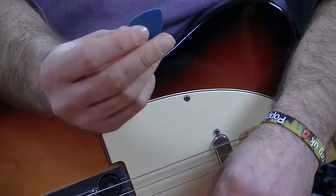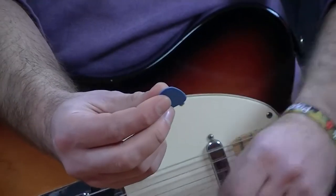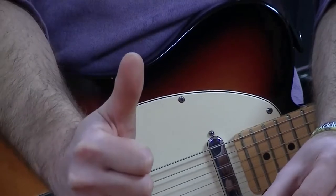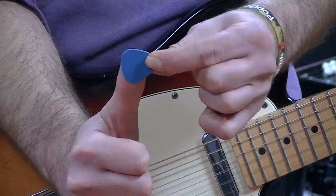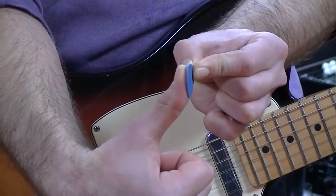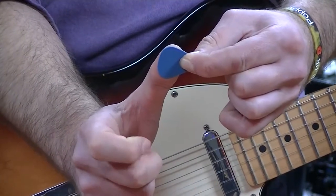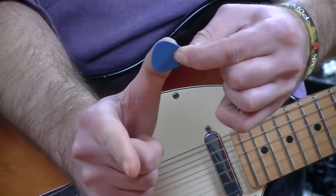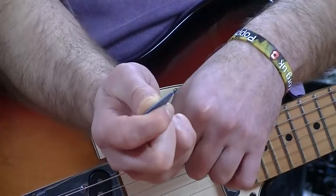Different players have different grips for picks. I'll show you how I hold mine. I take my right hand — my strumming hand — put my thumb up, and place the plectrum flat against the face of my thumb at right angles, so it's pointing in the same direction as the neck of the guitar. Then with my first finger, I use it like a trigger — as if pulling a trigger on a gun — and the first part of my finger rolls over and clamps onto the pick.